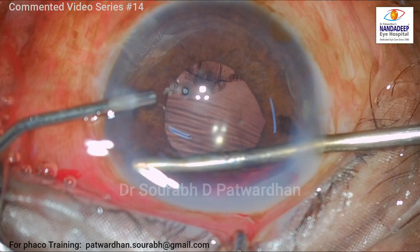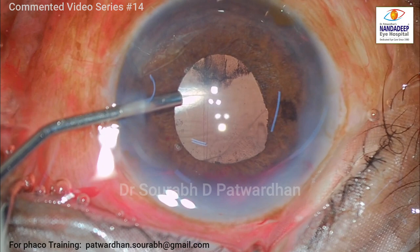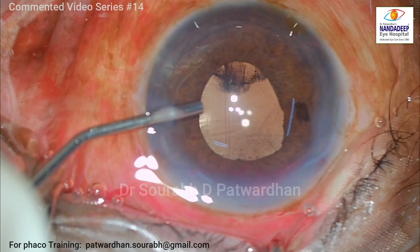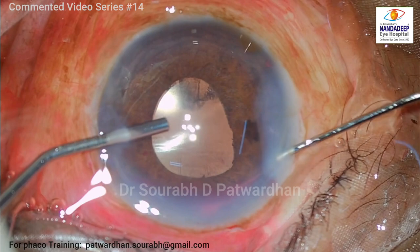Avoid overzealous removal of the clot — that's the take-home message here. Also, use the vitrectomy probe for removing the organized blood or clot rather than trying to use the Simcoe. I am trimming off the visible clot. The remaining clot that is adherent will liquefy over the next seven to ten days and will get absorbed. We have to continue anti-glaucoma medication, steroids, and cycloplegics to minimize inflammation and raised IOP in the postoperative period.